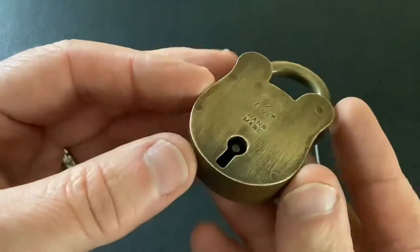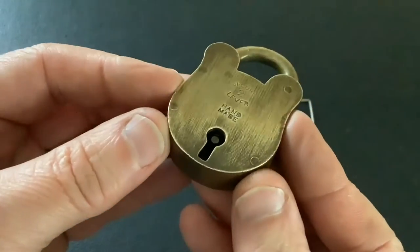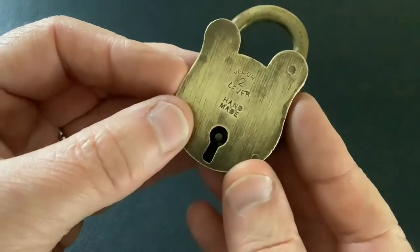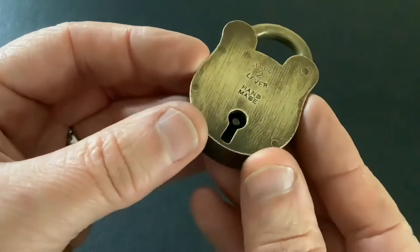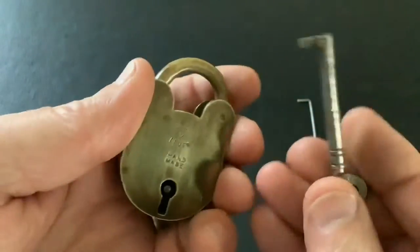It's dead easy to pick. I've got no key for it — I bought this off eBay as a job lot. When you buy these locks off eBay they normally come broken or without keys, but this one does work, just haven't got a key. I'm sure if I search through all my little keys I'll find something to fit it. Really simple to pick.